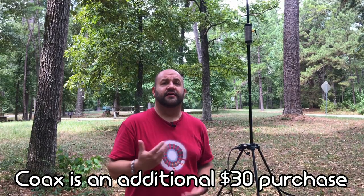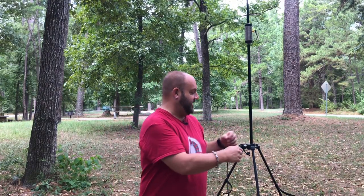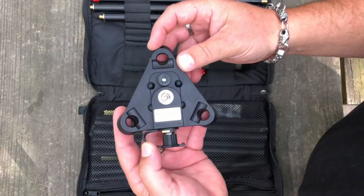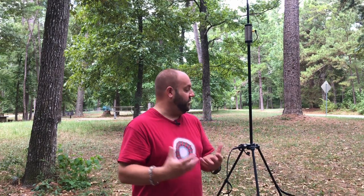Once you unzip the bag, you're presented with everything you need to get this antenna on the air. You get coax — it's RG-58 with BNC connectors on both sides, so be sure to have an adapter, a BNC to PL-259, if your radio doesn't have BNC. Next, you have this Versa Hub — this is what everything connects to: the legs, the antenna, the coax, the counterpoise. Really cool design.